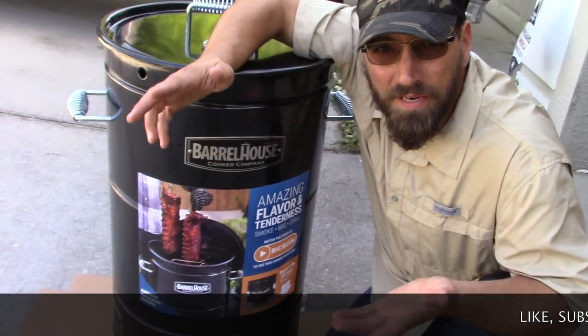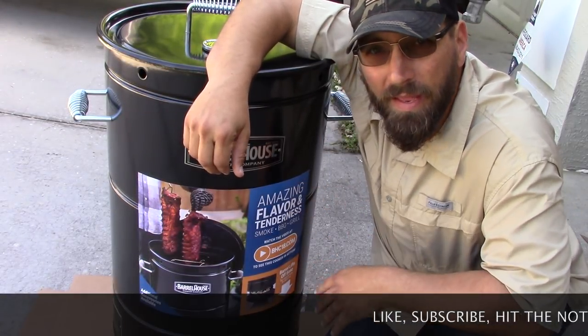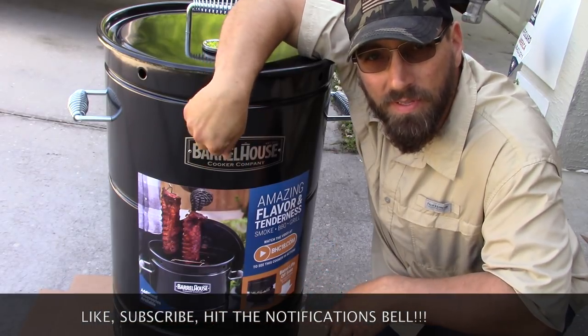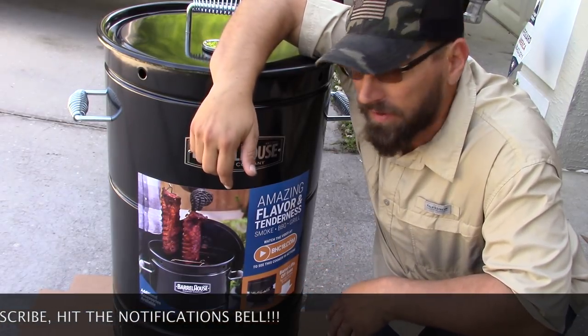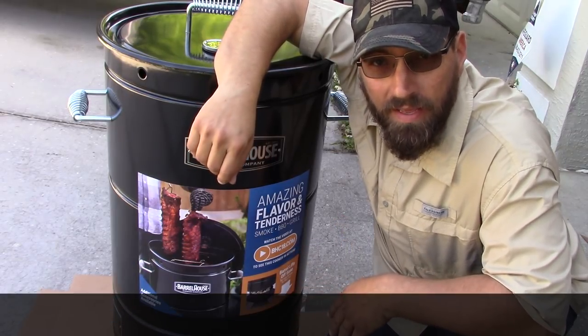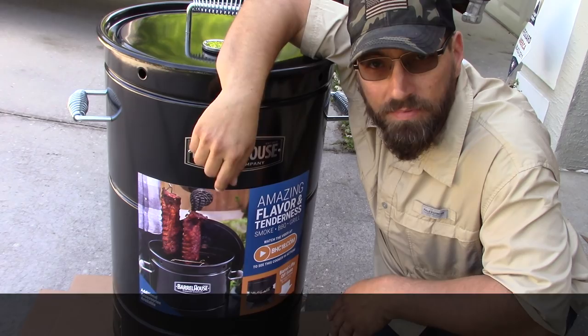Over the next couple of weeks I'll be doing some cooks on this. Thanks y'all for joining me for the assembly of the Barrel House Cooker. Like I said, over the next couple of weeks I'll be doing some cooks with this thing, which I'm pretty excited about. I've always wanted one, finally have one — now it's time to have fun. I'll see you guys next week.